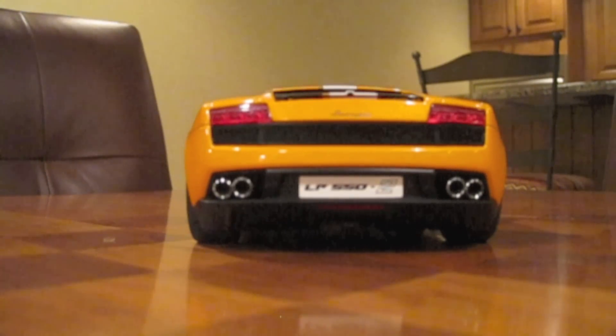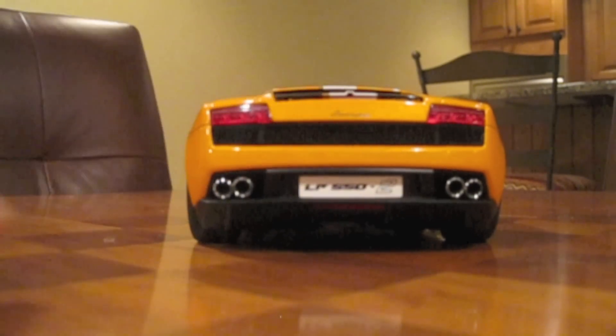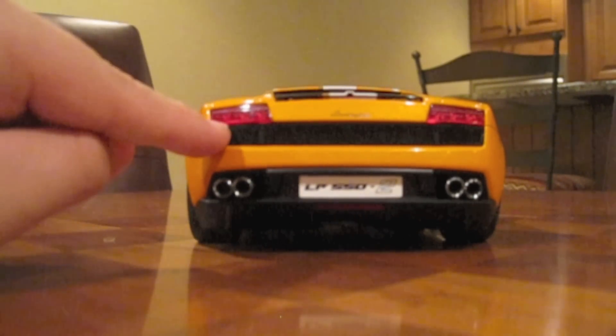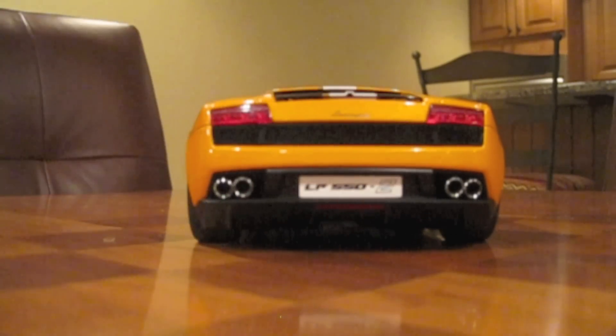On the back of this diecast car is where you'll find my first complaint. Most of the stuff is good though, like how it says Lamborghini right here. The rear lights are done well, and this grille back here is made out of real metal.